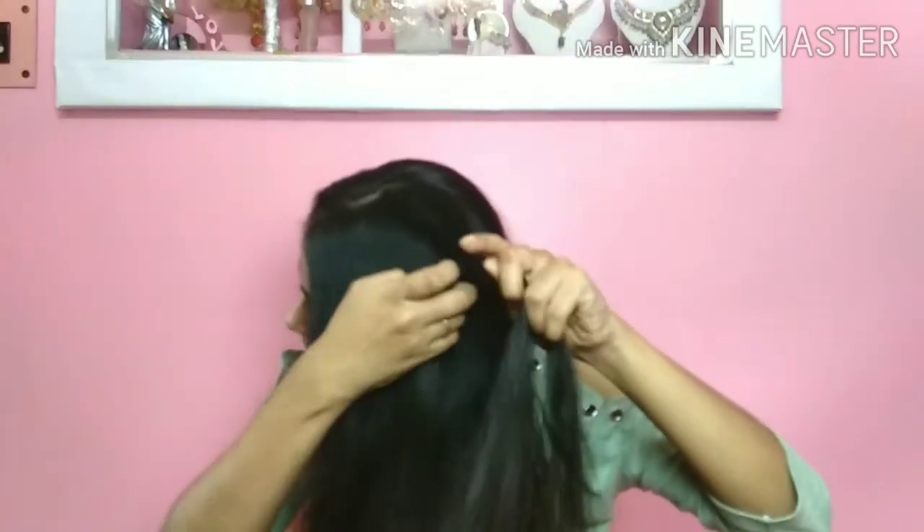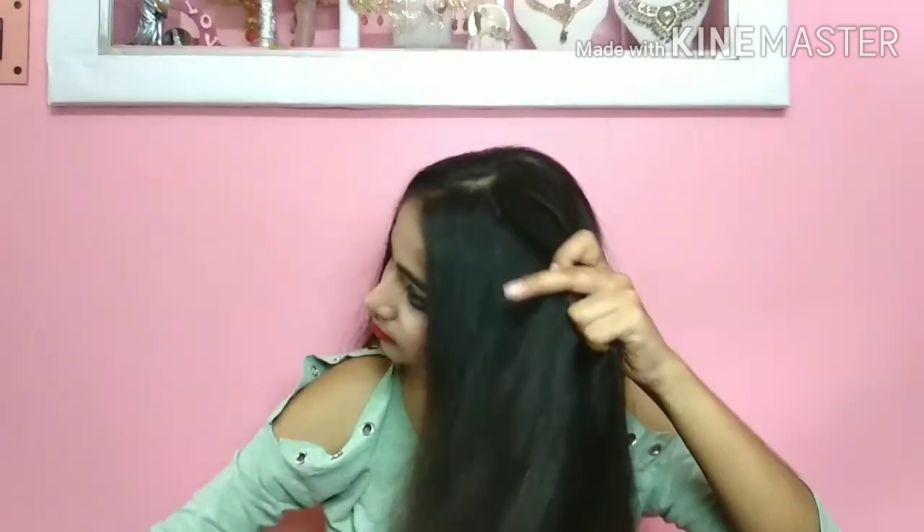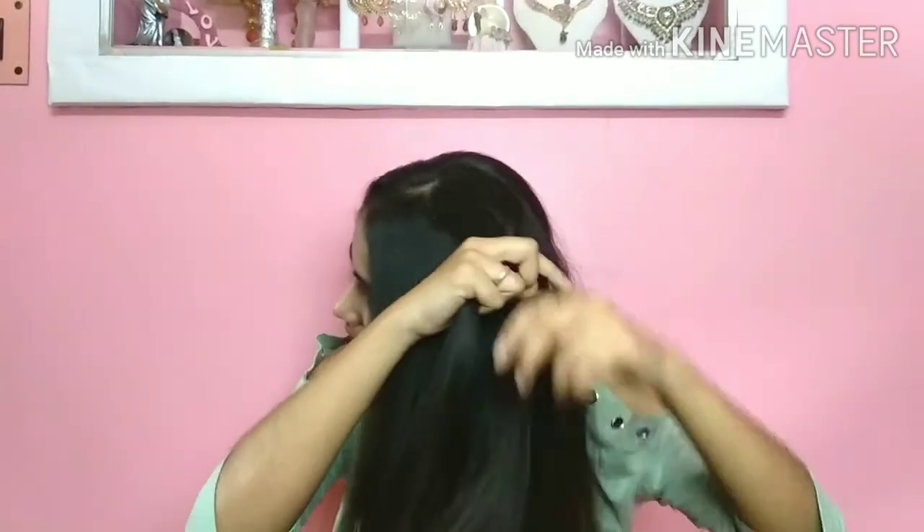Now for the second hairstyle, I have opened my hair and will divide it into two parts. We have to make three strands in the crown area — a three-strand braid. We have to add a little section, but only on one side.